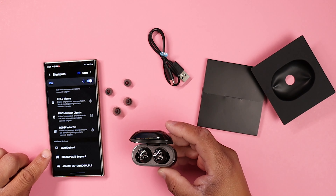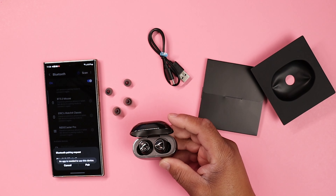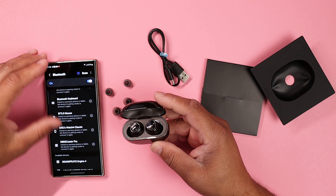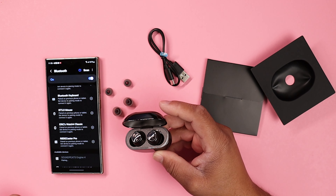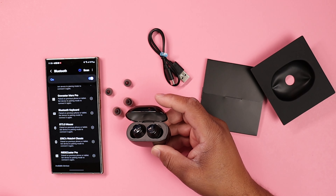Out of the box, these buds are ready to be paired, which is a very good look. It's very easy to do — all you have to do is open up the device, go to your Bluetooth settings, look for Engine 4s, and pair it. As far as the core specs, it's Bluetooth 5.3 with codecs of SBC and LDAC.